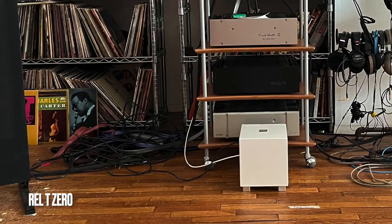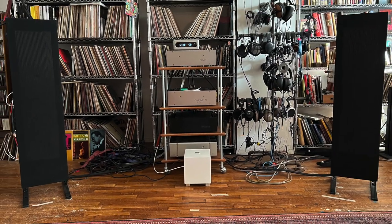Next I swapped in the Magnepan LRS+ planar magnetic panels. These speakers are incredibly power-hungry — they need current and power to really do what they do. The sound was good, very transparent and clear, but a tad lightweight. So I called up the REL T0 subwoofer — this tiny little sub that works really well with the Maggies — and connected it using the preamplifier outputs. That did the trick; it was super easy to get a blend.